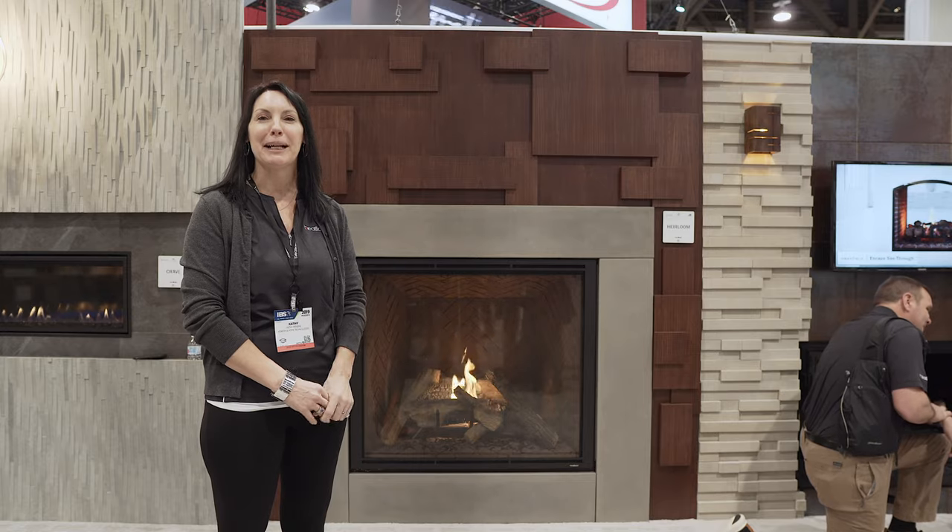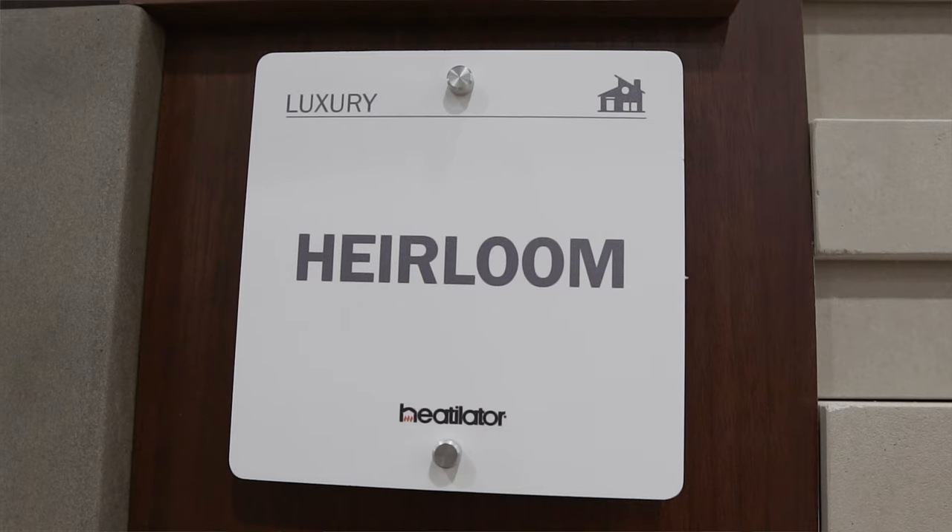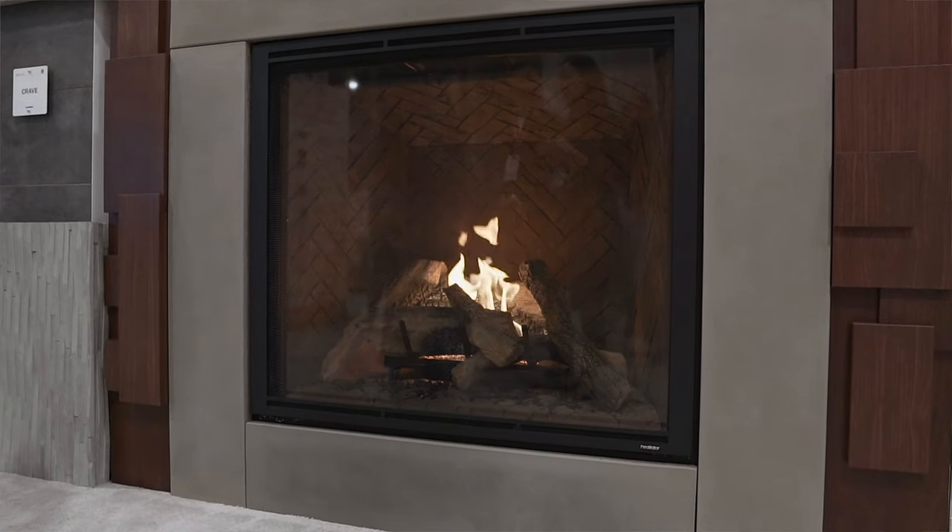Hi, I'm Kathy with the Heatolator Grand, and I'm here at the International Builder Show. I want to introduce you to the Heatolator Air Loom Fireplace. What you see here is a 50-inch version. We also have a 36 and a 42-inch version.